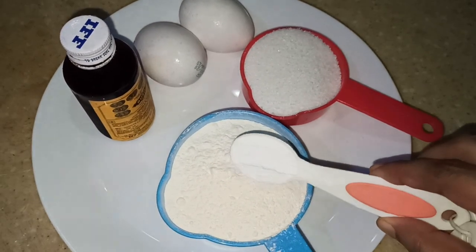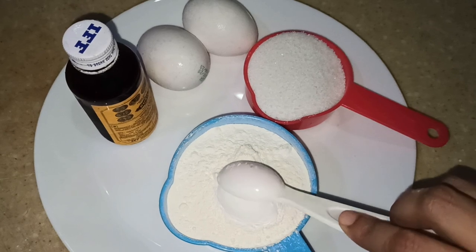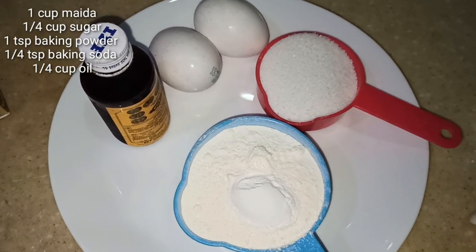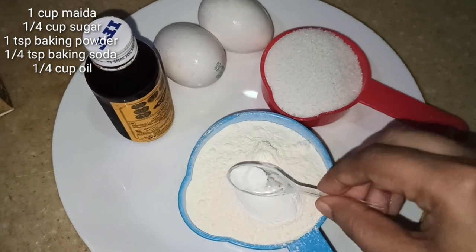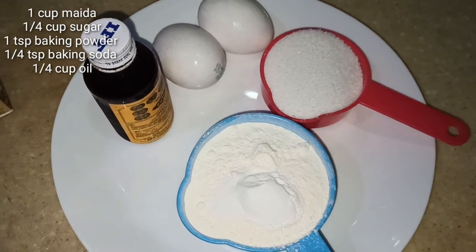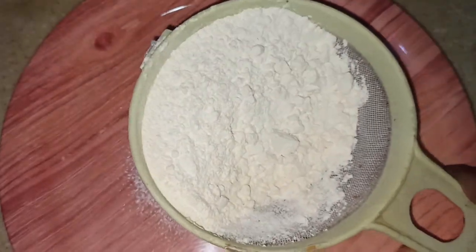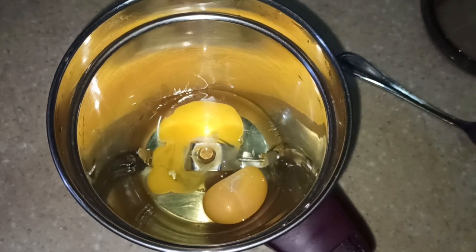1 tsp of baking powder, 1 tsp of baking soda, 2 cups of water, 1 tsp of vanilla essence. Mix it in the jar.